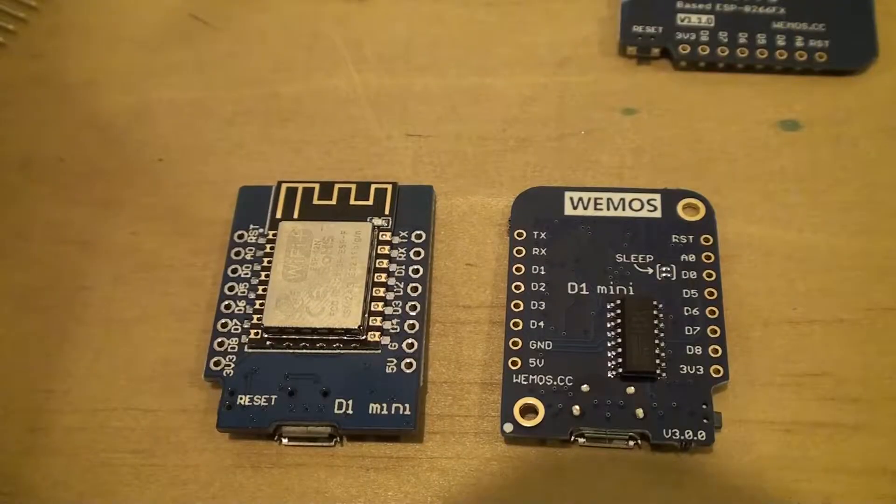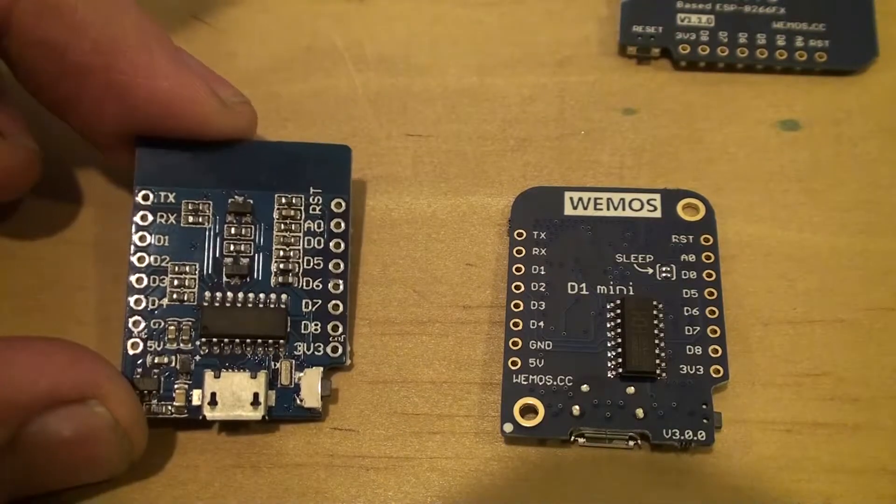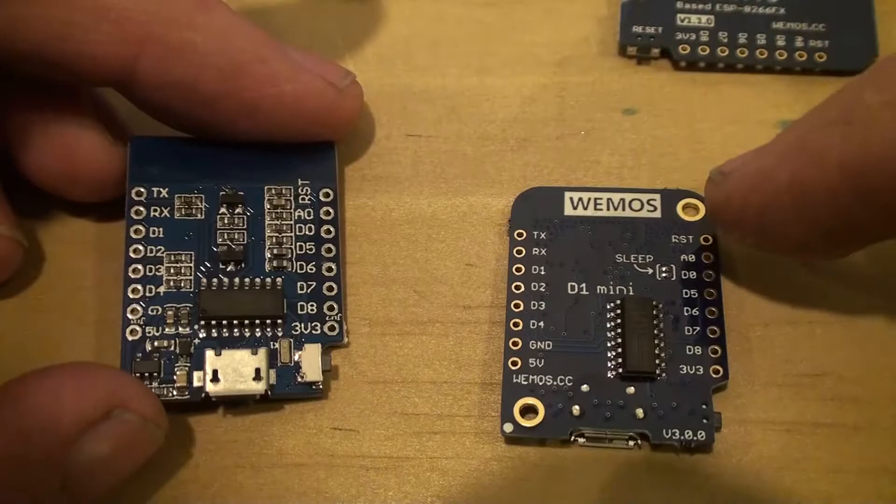Hey guys, so today we're going to talk about the Wemos D1 Mini, a miniature chip that is Wi-Fi connected and uses the ESP8266. I've taken a web service example from somebody else and modified it heavily. So I am running a web service on these chips now, and I'm using them to control stuff around the house. I've got some test ones here.